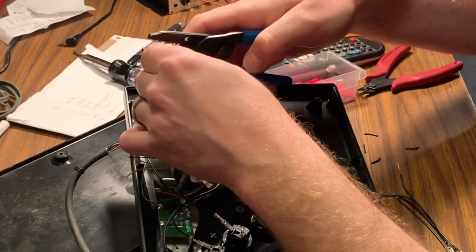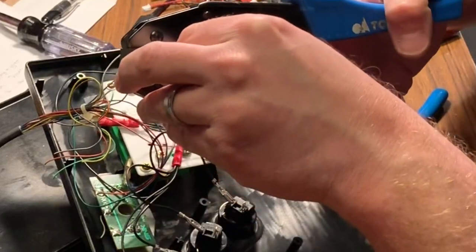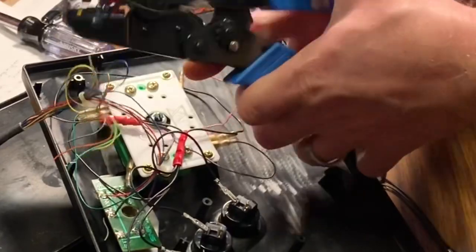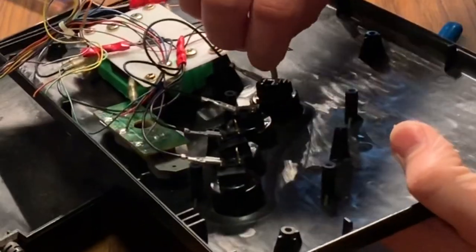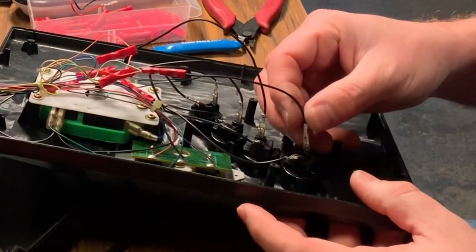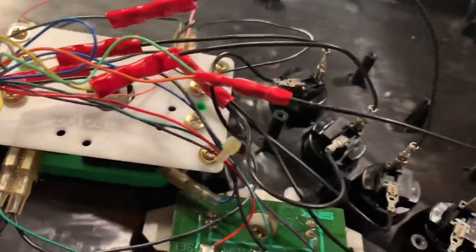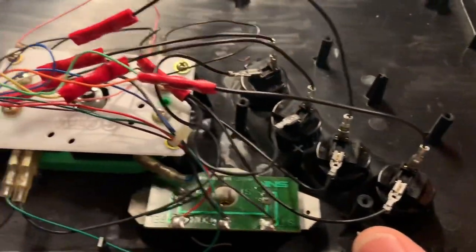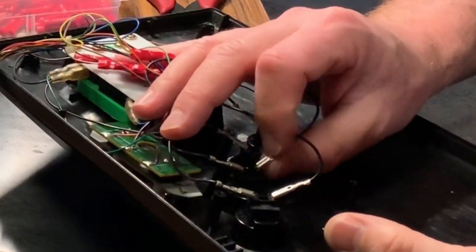I'm now going to strip each wire individually for the A, B, C, and D buttons. On each one I'm going to crimp on a quick disconnect, just like we did with the grounds. Wiring up the buttons is as simple as sliding the quick disconnect onto the remaining spade terminal on each button. Double-check that you didn't get your wire colors mixed up when reassembling, otherwise you might have your buttons backwards. Then bend your terminals over just like you did with the grounds, so you'll have enough room to close the control panel.